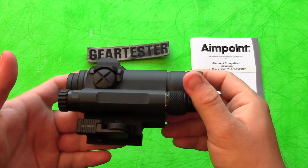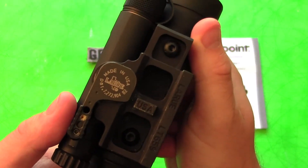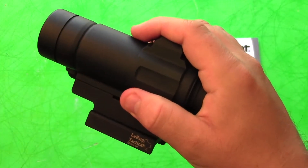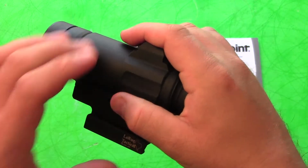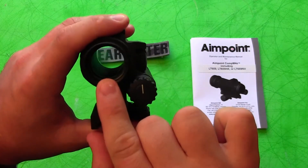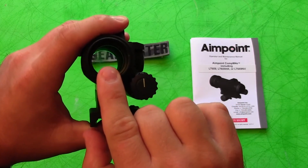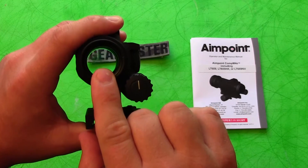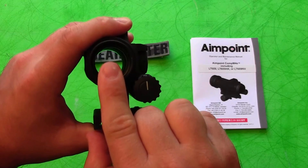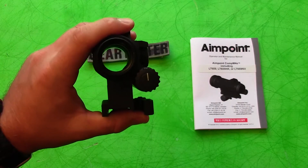So I purchased the Aimpoint Comp M4S. I actually purchased it directly from LaRue Tactical, which had this base installed on it. This is the one-third co-witness, so that means if it's mounted on an AR-15 you're going to have the lower third portion of the front sight. With a direct co-witness, half of the front sight covers half of what you'd be able to see — it doesn't get in the way terribly, but it does cut down on some of your field of vision.